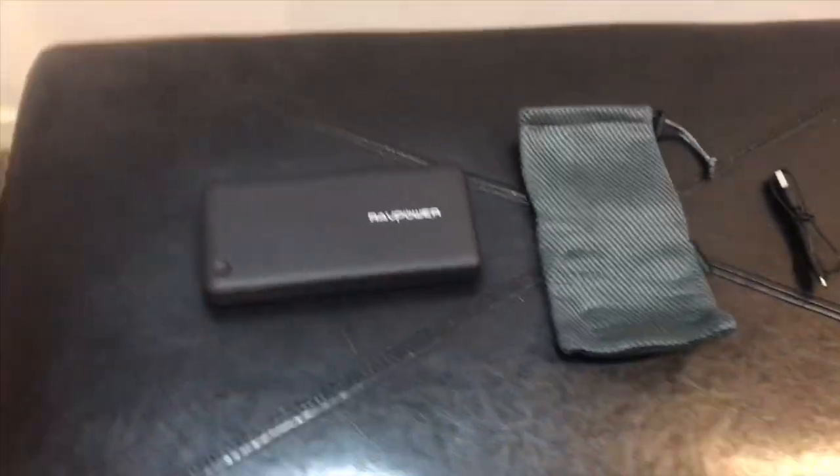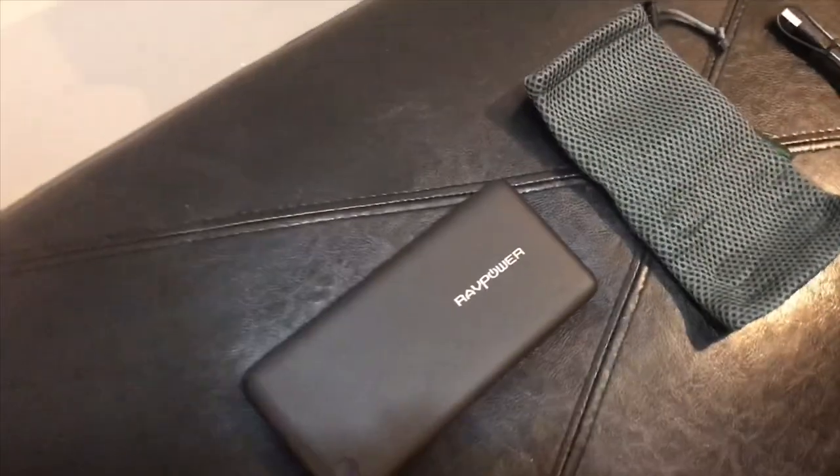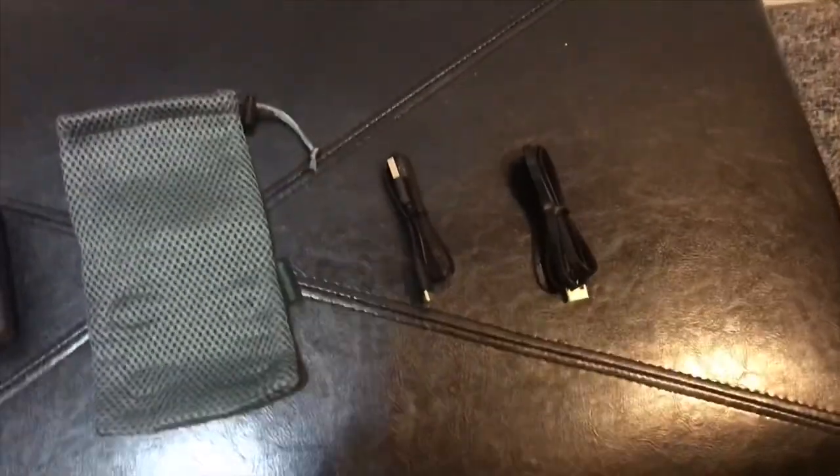I use this charger when I'm out playing Pokemon Go, traveling, or in case of emergencies like power outages.